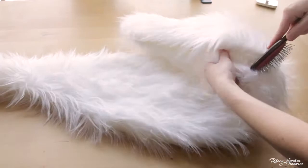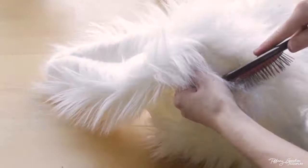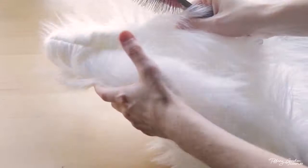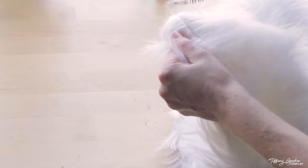When you flip the tails inside out, you'll have a very noticeable seam. To get rid of it, use a wig brush and pull at the seam up and down in all directions so that all the fur comes out between your stitching and blends evenly.